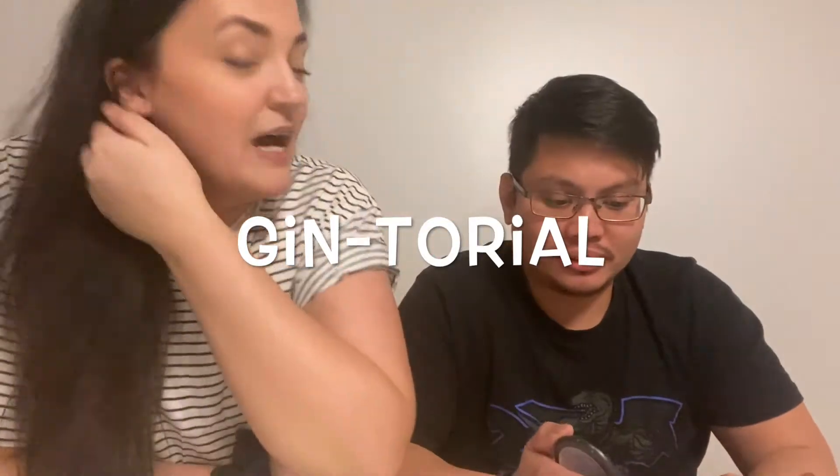After three glasses of gin, we're gonna do a makeup tutorial. I'm gonna give Julius instructions — this is very basic makeup, by the way — and following those instructions he's actually gonna try to put on makeup. The color is not gonna be off because he obviously has a nicer skin tone than me.